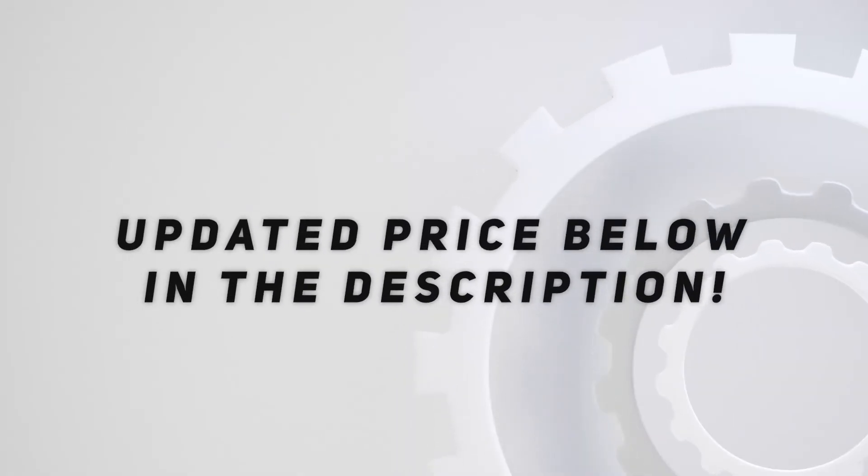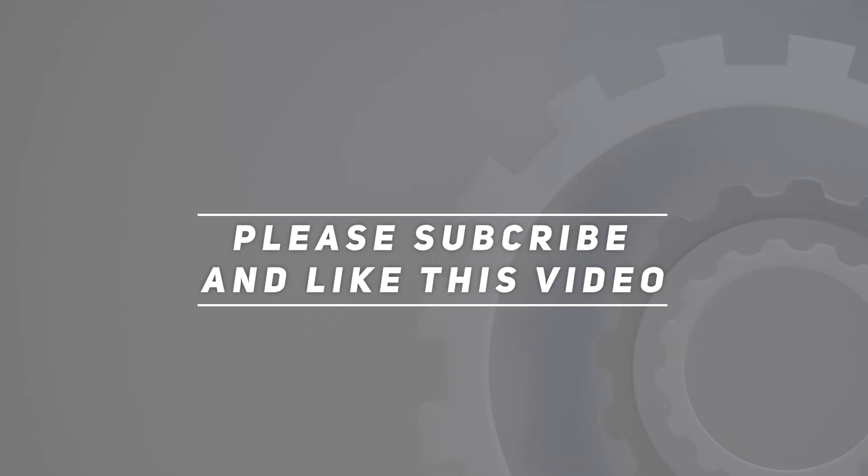Check out the video description for an updated price. Thank you for watching this video — please subscribe and hit the like button. Thank you.